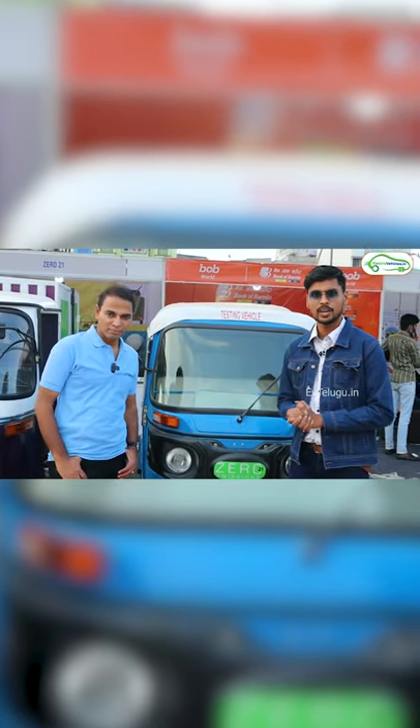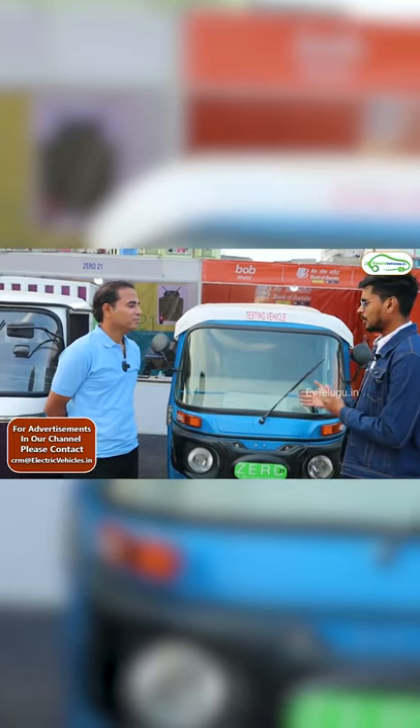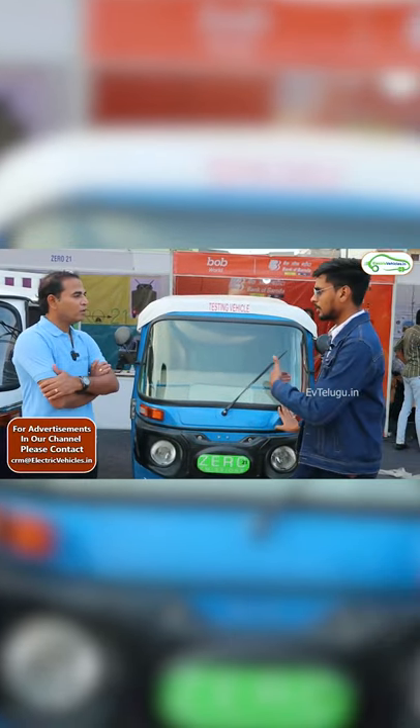Hello, I am the CEO of 021 Motors. In this electric car, you are using a retrofitting auto — a cargo auto.